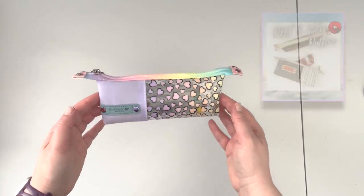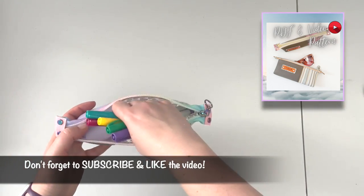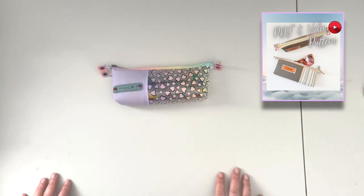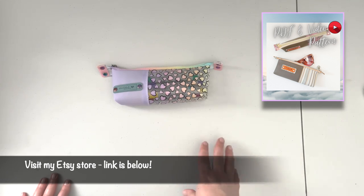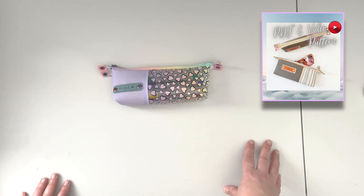Your little see-through vinyl and jelly vinyl pencil case is now ready to use! It fits pens and pencils perfectly and will fit in any backpack. I hope you enjoyed this tutorial and that you're going to give the project a go. You can purchase this pattern from Etsy — the link is in the description box below. If you want to join my Facebook group, that link is also posted. You can also follow me on Instagram for updates and special offers. Till next time!